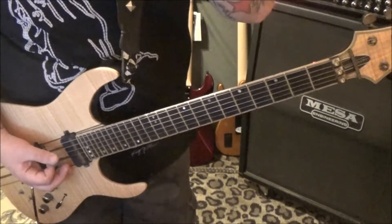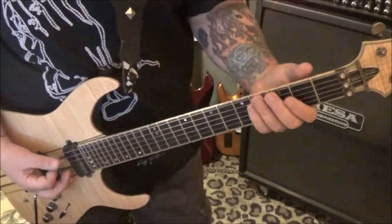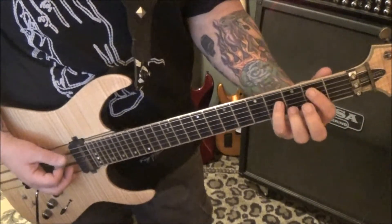And then this is an overdub — it's played on the clean channel. You can hear some chorusing and reverb, but it's got guitar with distortion as well.